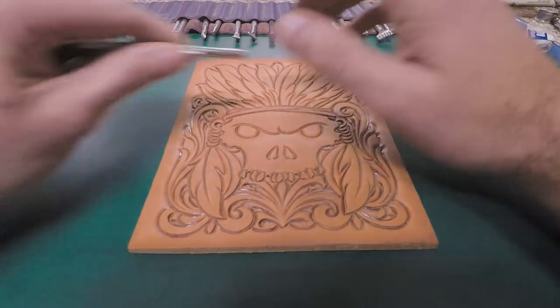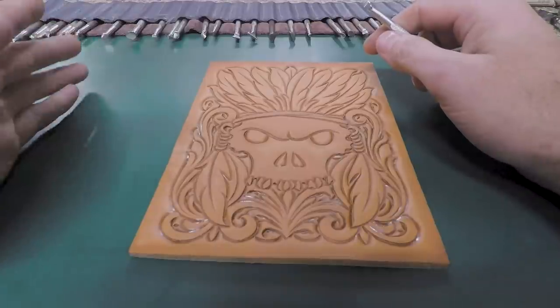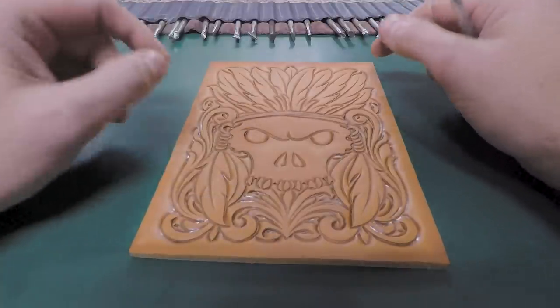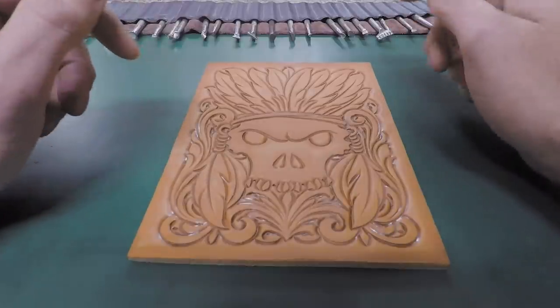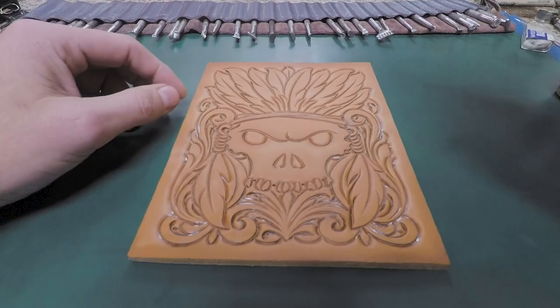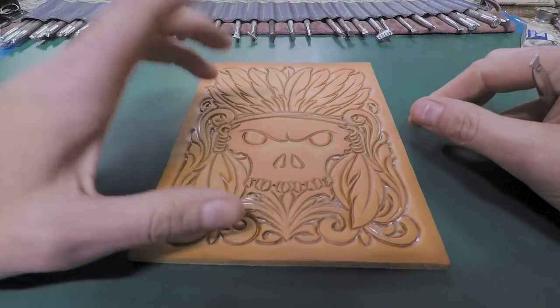Hey guys, welcome back. This is our March tooling series video — the second video in this series. If you want to tool along with us, you can grab that free pattern and get it transferred over to a piece of leather and tool along with us. There'll be a link in the description, as well as a link to the first video where we did all the beveling and undercuts.